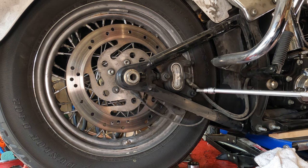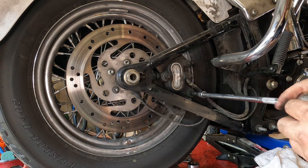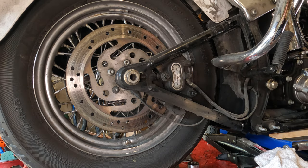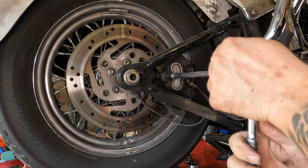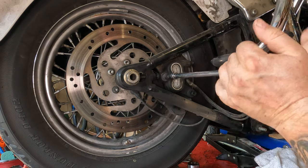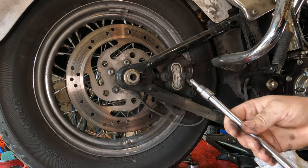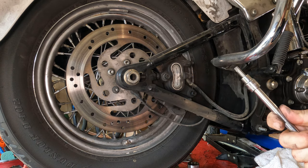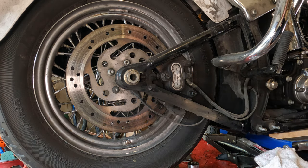From here, take a T40 Torx bit and break both of these free. You don't necessarily need an extension this long — I'm just trying to keep my hands out of the shot. Also, buy really good Torx bits, because those mediocre ones, like the ones from AutoZone, they'll break.